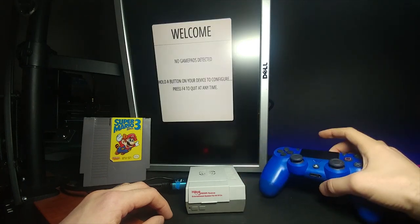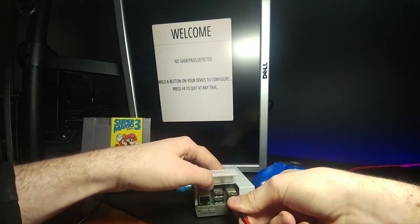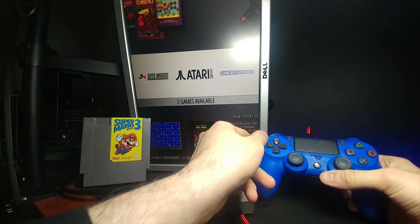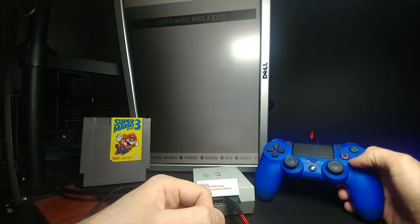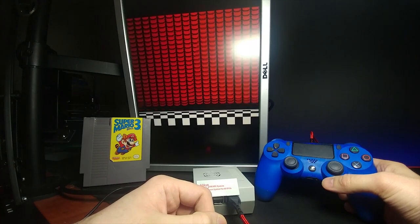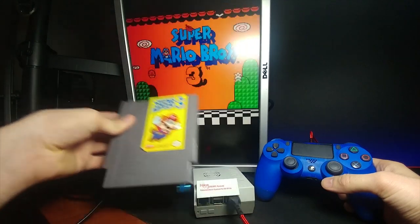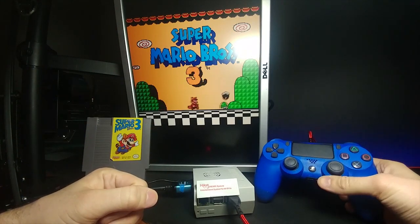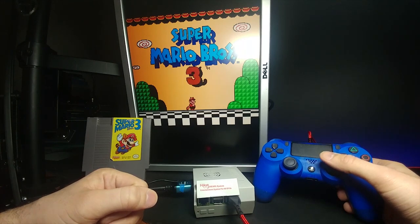I have a PlayStation 4 controller plugged in with a micro USB right here. All we have to do is unlatch this, plug it into one of the mini USBs, hold down a button, and it is now working. Then we can go over to the Super Nintendo Entertainment System and click on Super Mario Bros. 3. That'll give a little message about the emulator. And just like that, you have a console that is actually smaller than the size of the original cartridge.